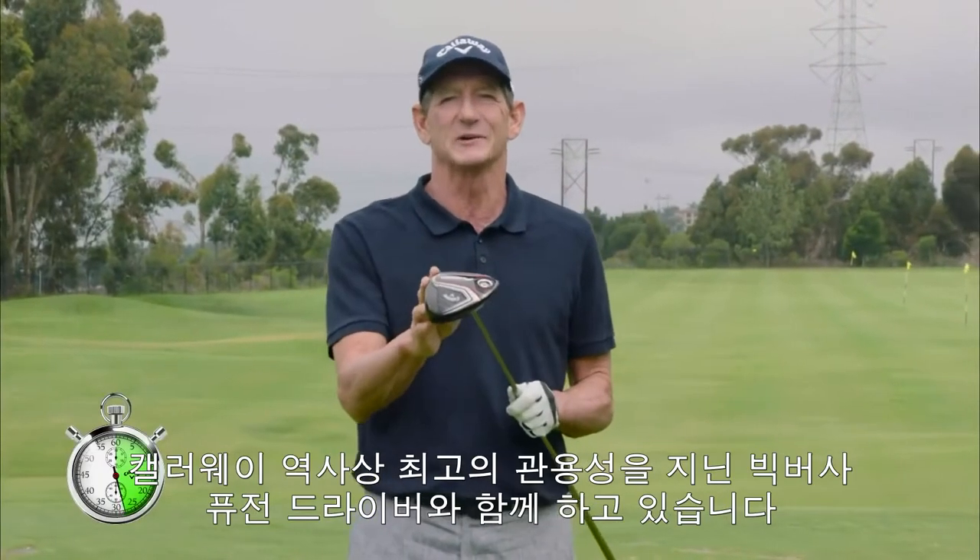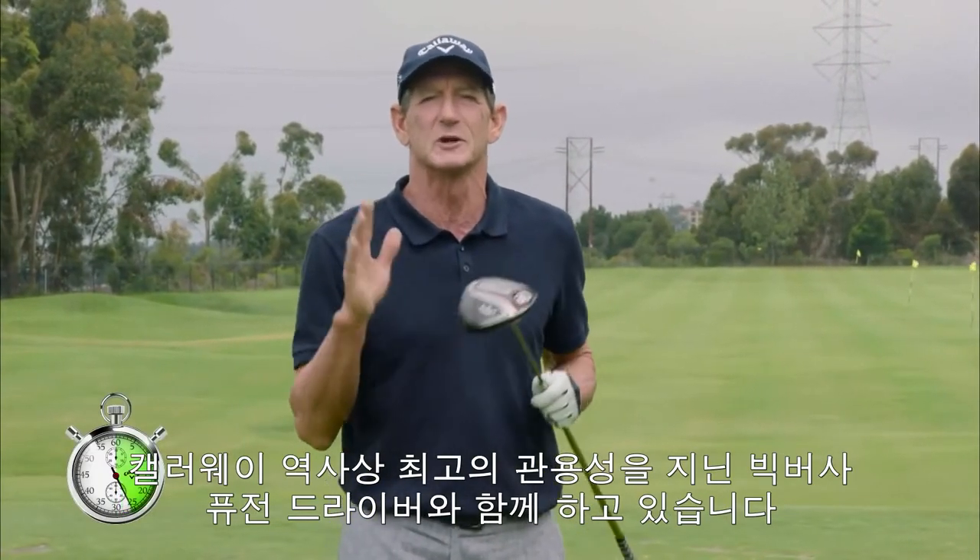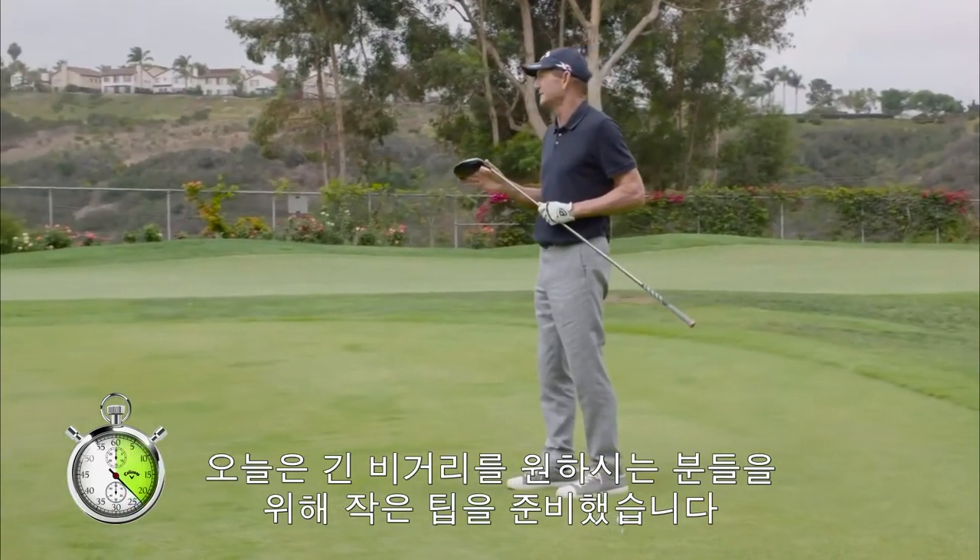Hank Haney, 30 seconds to better. This is Calloway's Big Bertha Fusion driver. It's the most forgiving driver they've ever made,